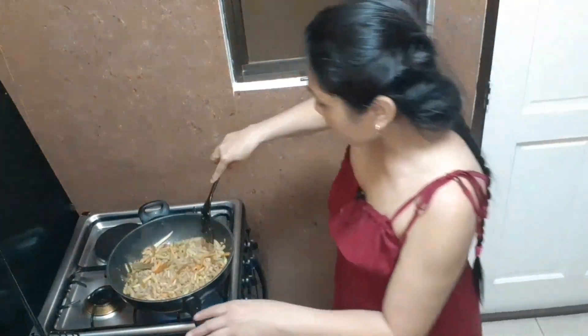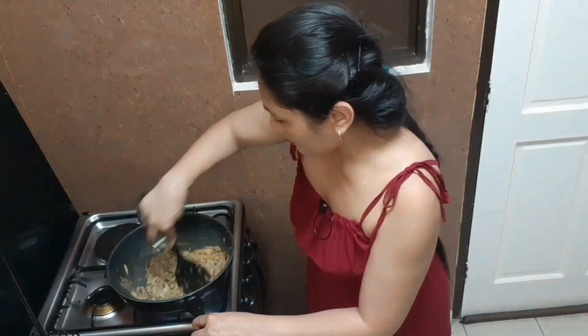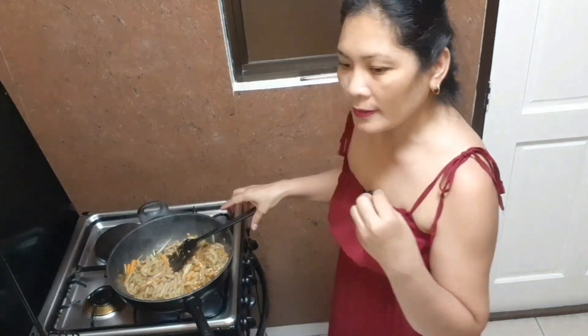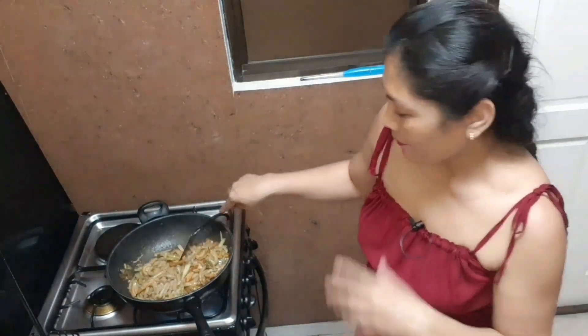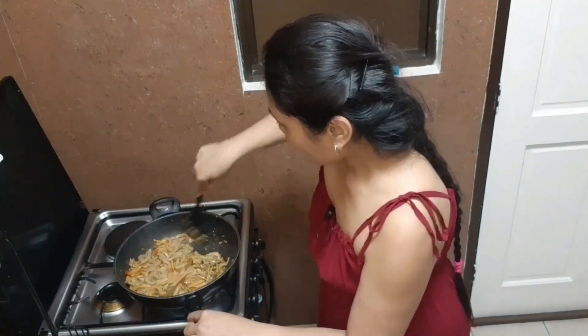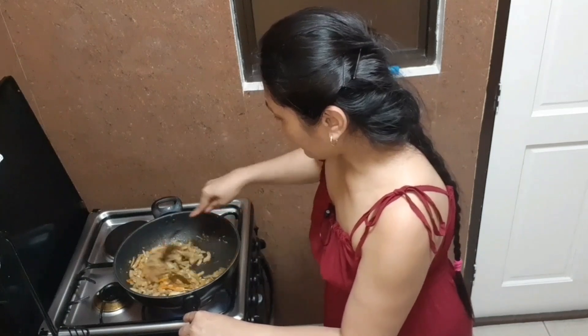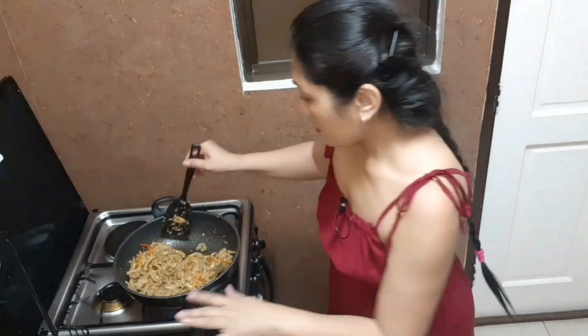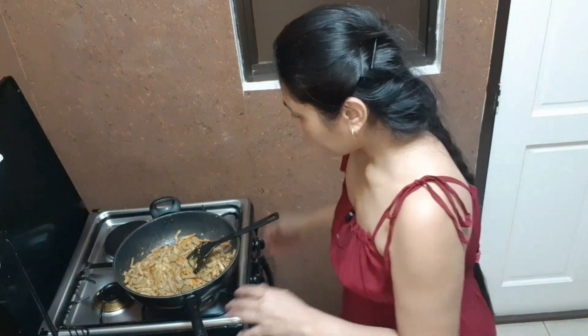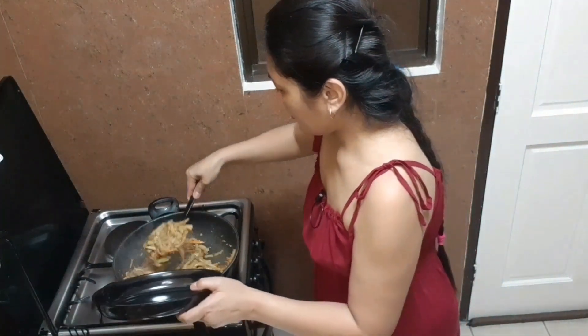Three minutes is over, so let's mix — oh my goodness! We'll simmer for another five minutes so all the flavors go into our beef tripe. After five minutes it's finished and ready to taste. You can hear the sizzling — no more sauce. This is how you cook stir-fried beef tripe with vegetables. This is ready — let's put this on our plate!